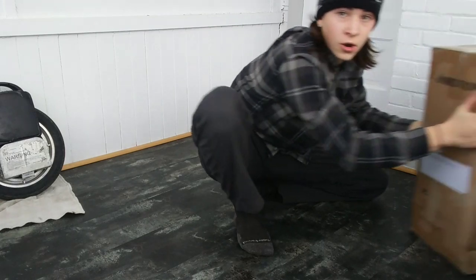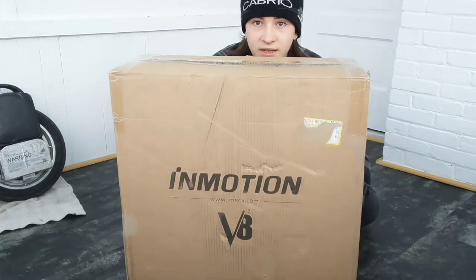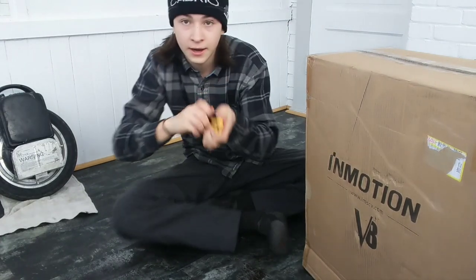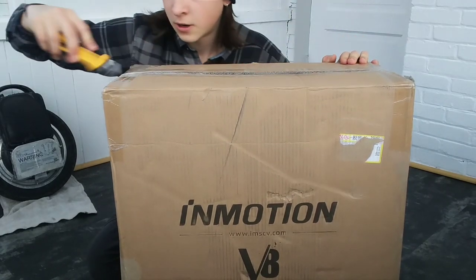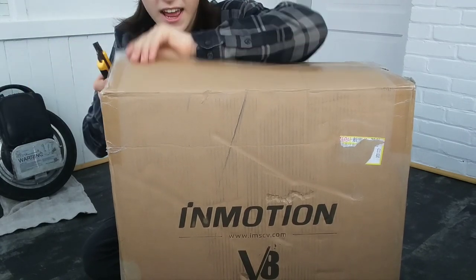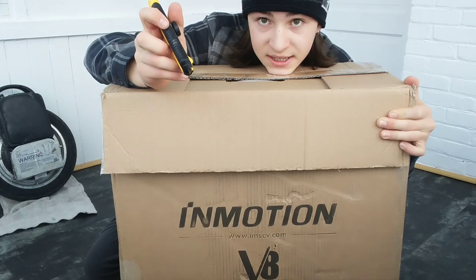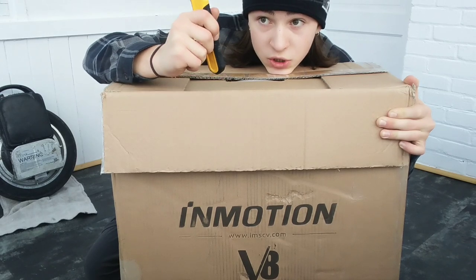Up next, I just brought in the InMotion V8. This is very exciting — it just came in just like 20 minutes ago. This is basically the next step up in my unicycle progression. This one compared to the other one: the other one goes about 18 km an hour, this one goes about 30. It goes about 50 km on a single charge, so this is a big deal.